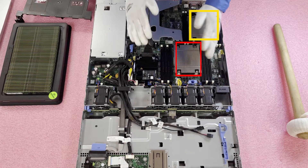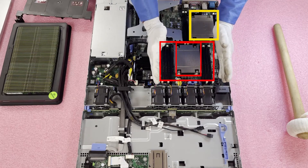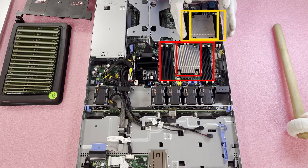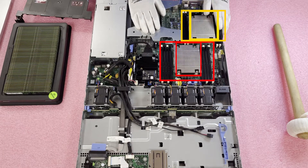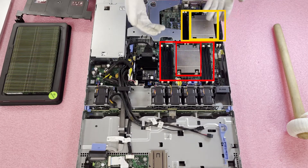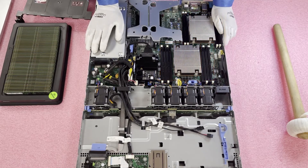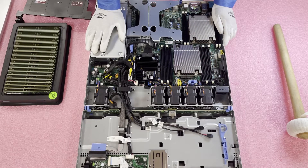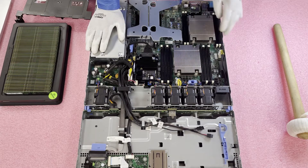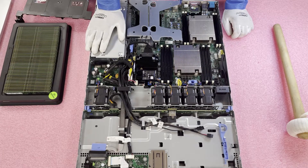CPU1 controls eight DIMM slots, whereas CPU2 only has four DIMM slots — that's how you get to 12 total. This is important to note because it's a little different from most servers where CPU1 and CPU2 control the same number of DIMMs. Also note that there are four channels on both CPU1 and CPU2, and this matters for how you configure the system.